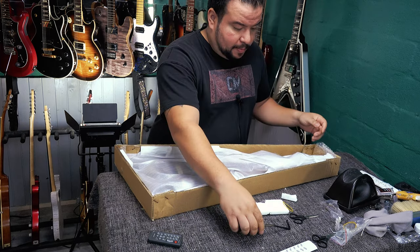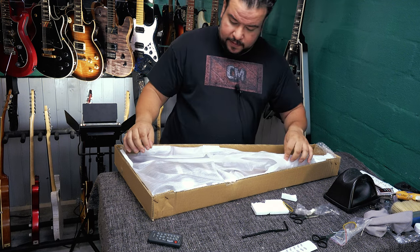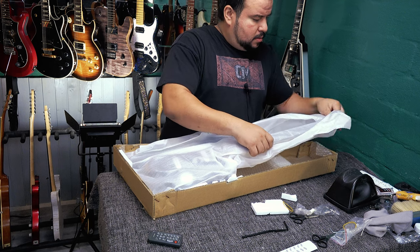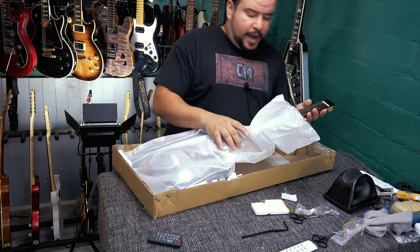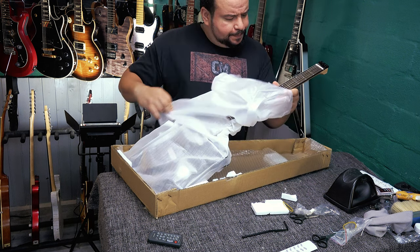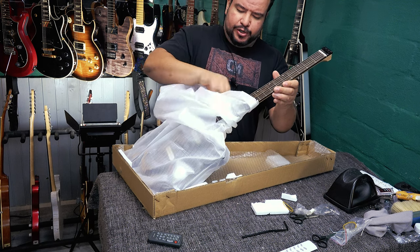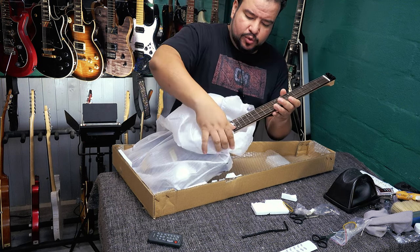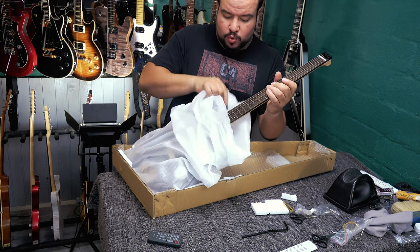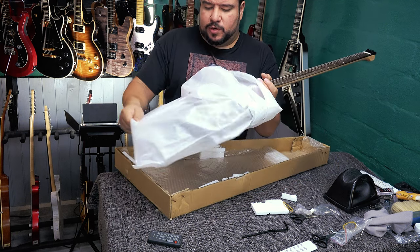Push-in trem arm again — interesting. I ordered it in black. Oh, beautiful fretboard! This is a very polished, beautiful fretboard. The GW2 had a beautiful fretboard and the GW1 does too — great looking fretboard.